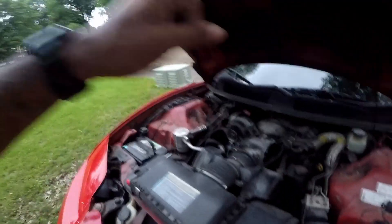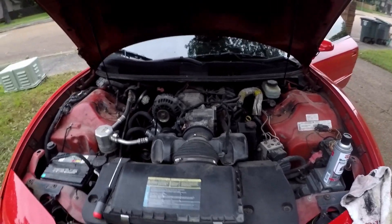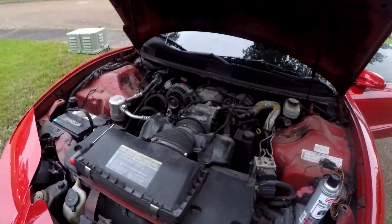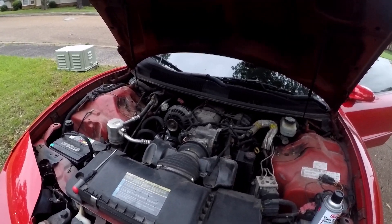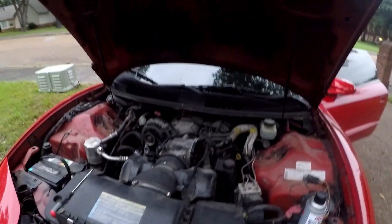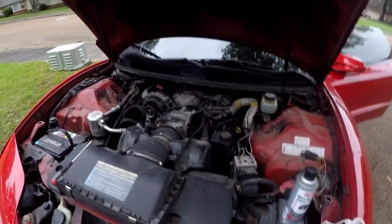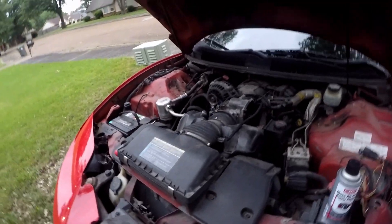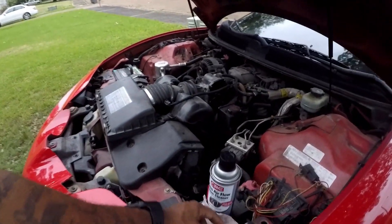So I came out here, started the car, unplugged the MAF — car still running. So the MAF sensor is bad. But I'm gonna clean it first to see if I need to replace it, because I know for sure the sensor's never been cleaned. I can smell a little hint of carbon when I be driving with the window down, so I'm gonna clean it and let it dry out.